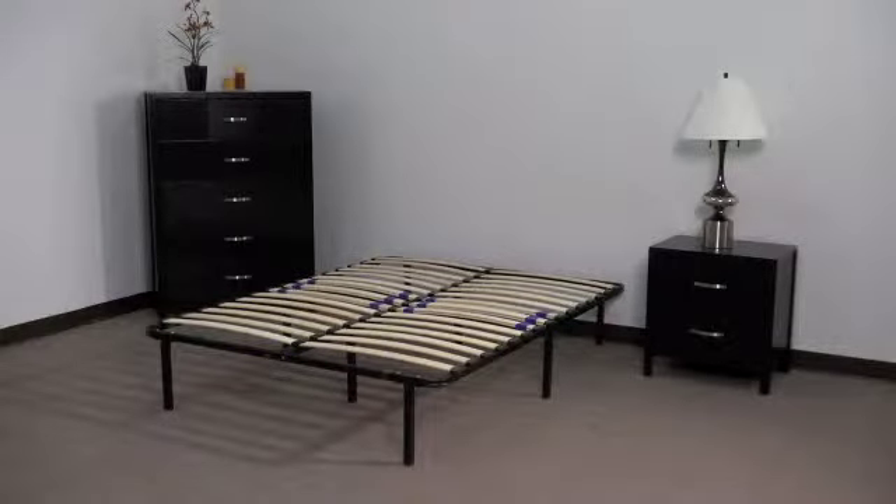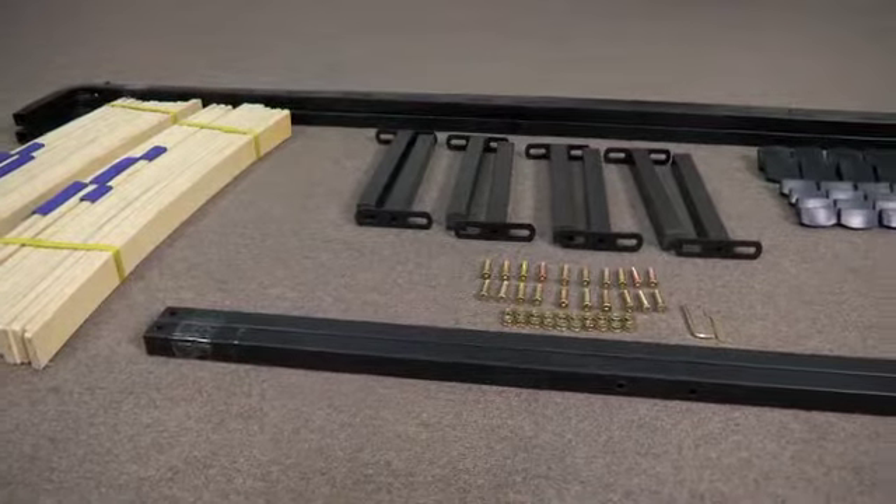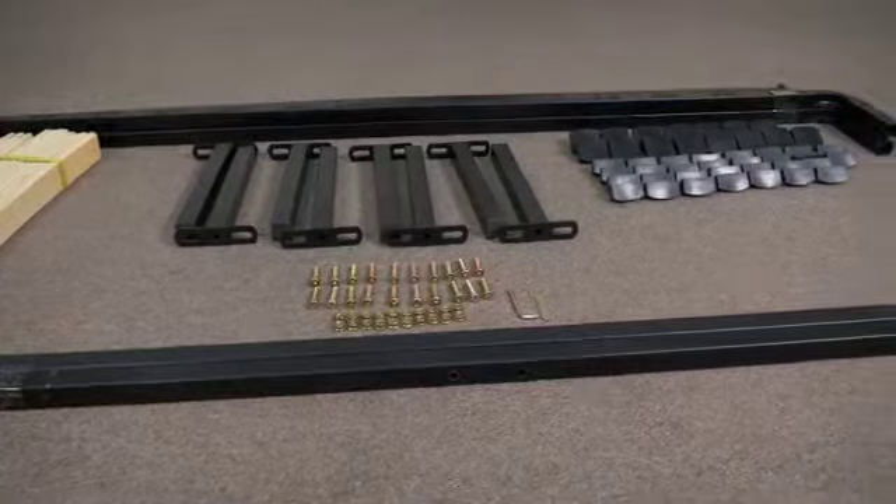Setting up your new slat platform base is a simple six-step process and only requires the use of a hex key and wrench that are included in your hardware package. First, remove all parts and hardware and organize them on the floor in front of you.